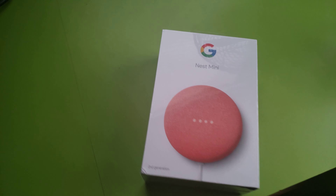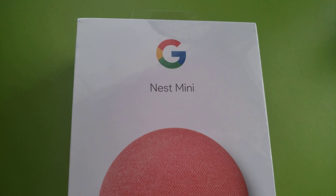Hey everyone, ArchieGaming here. I'm going to be unboxing this new Google Nest Home Mini thing.